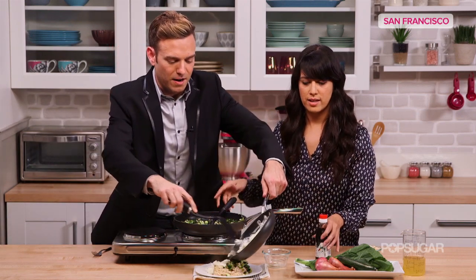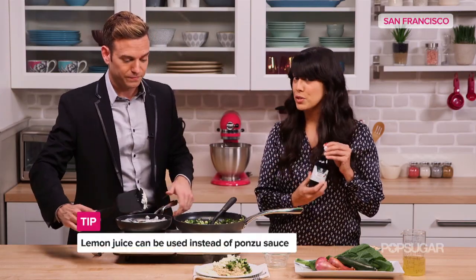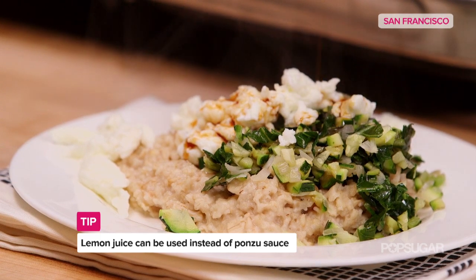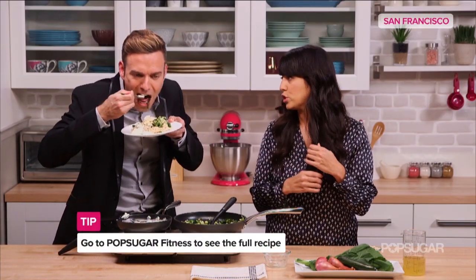I'm going to put these eggs on there. I love this last step — ponzu sauce, sort of like soy sauce. You could put ponzu sauce on a shoe and I would chow that down. If you're not a fan of ponzu, you can put lemon juice, she says.